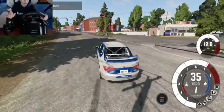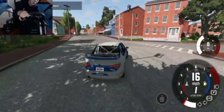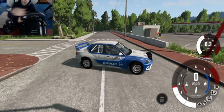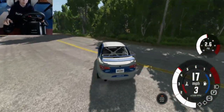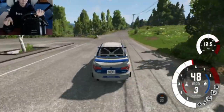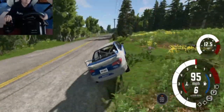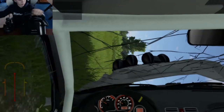If you guys are wondering about the game I'm playing, this is called BeamNG Drive. It's about 20 bucks on Steam. I'm pretty sure you can't get it on console — it's a PC-only game, I'm pretty sure.